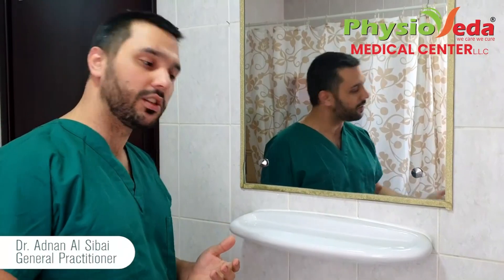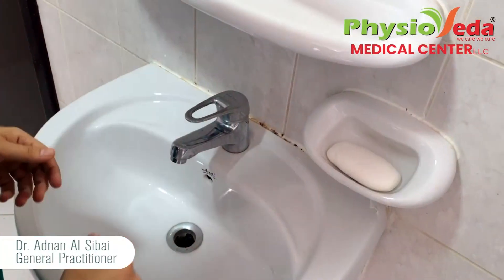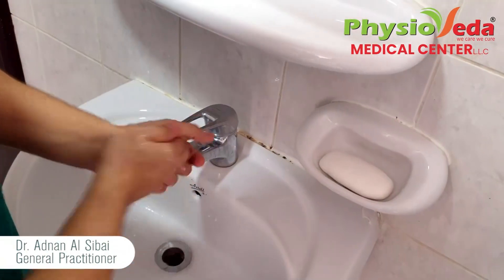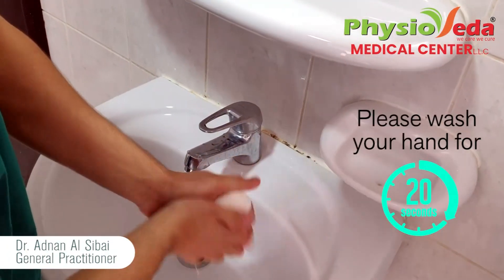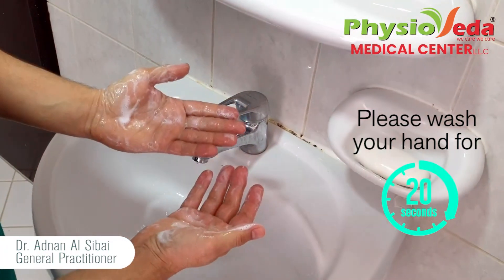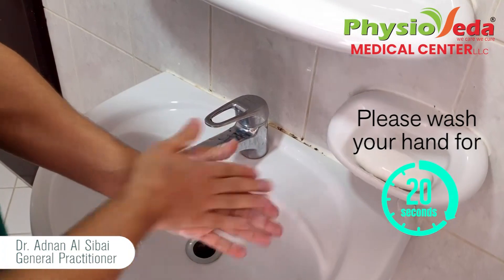Now washing our hands. We open the water, wash our hands, then close the water so we don't waste water. We take the soap and we do like that. Now we're gonna wash our hands.